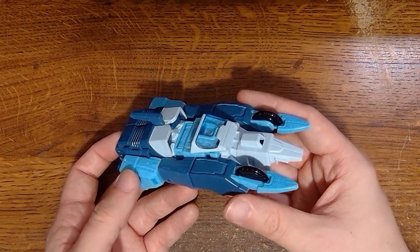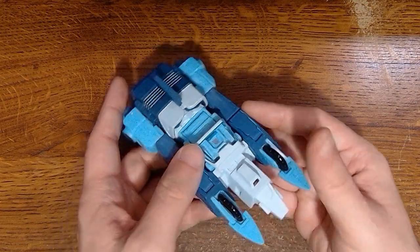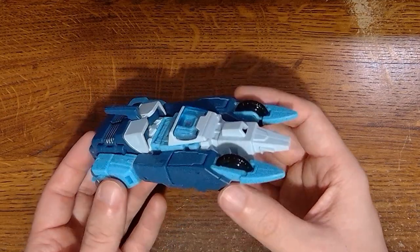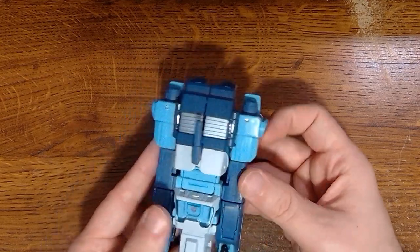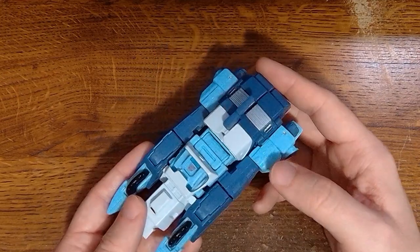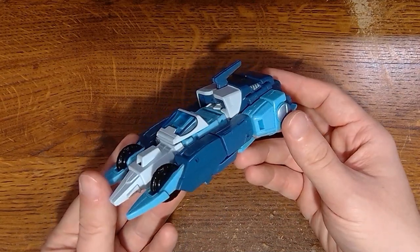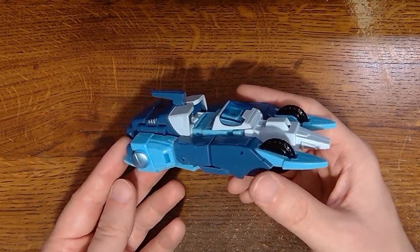Turns out I did a quick search just to make sure — did I do the Studio Series one? No, I did not. Which is weird because I've done every Blur, I even did G1 Blur. So I think it's time we talk about this particular figure and we're going to be talking about the Velocitron version. First off, so much blue — light blue, standard blue, deep blue, translucent blue. It's just a lot of blue. It's basically an entire Pantone spread of blues.